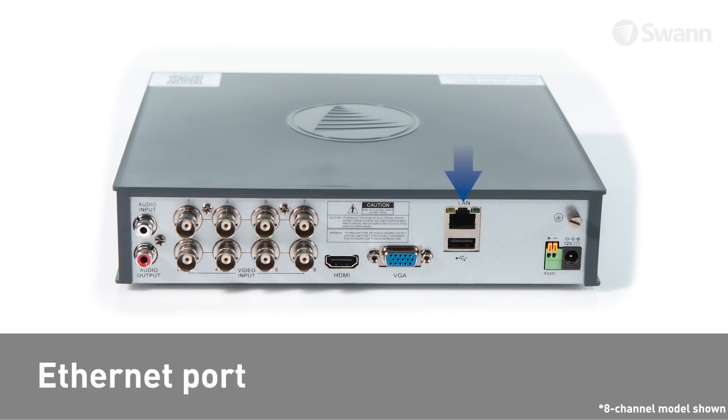Also on the back is an Ethernet port for connecting to the Internet, a PTZ port for connecting an RS-485 compatible device, and a power port for connecting to the power adapter.